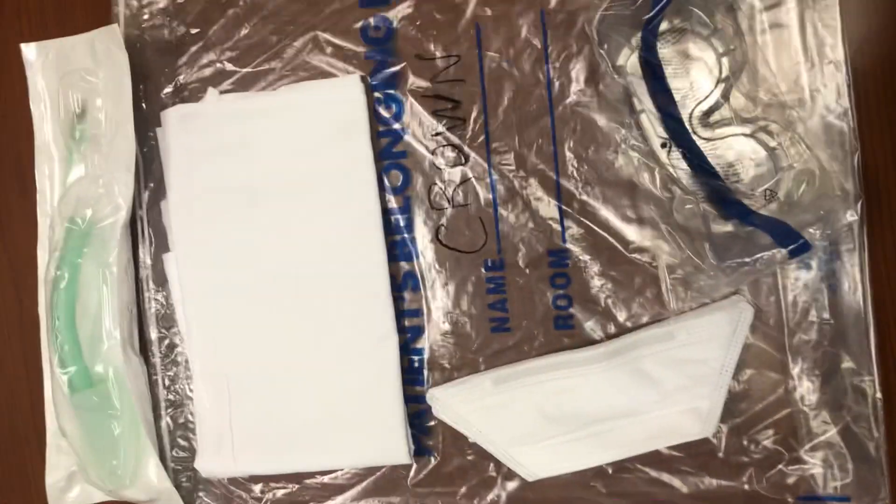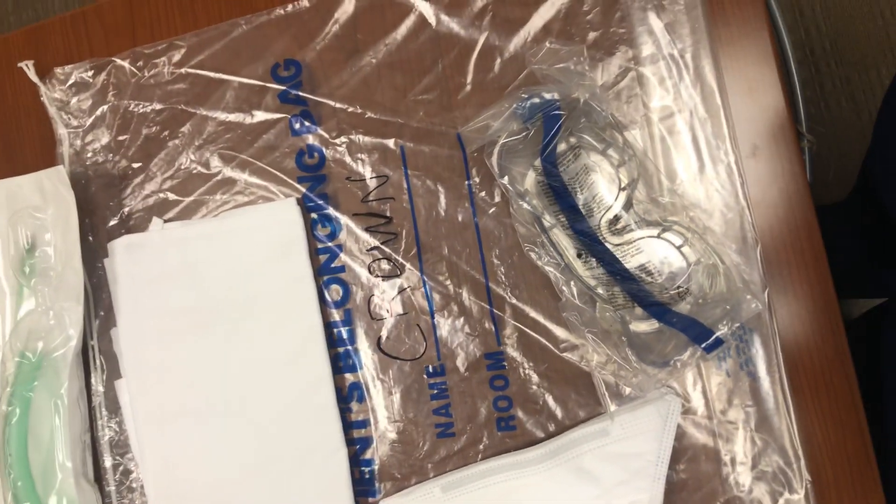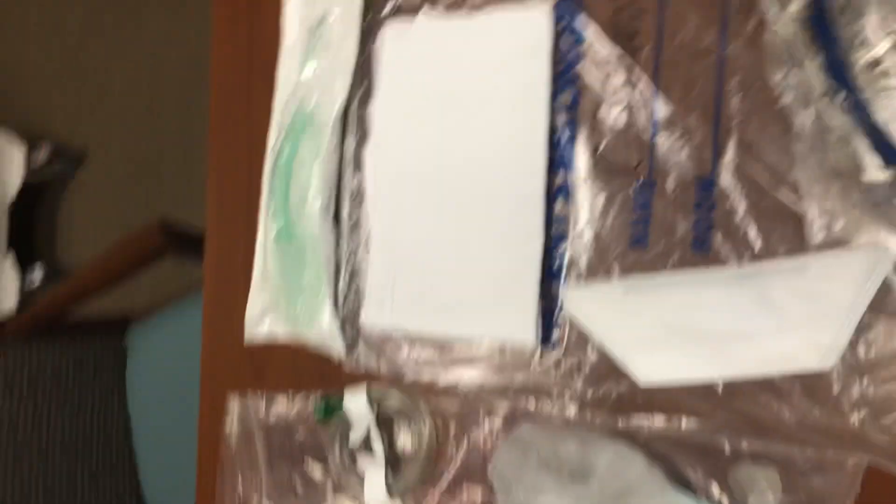This kit is in a patient belonging bag and we have one by the ISTAT machine. Charge nurses, when you go to codes please grab this bag — it's right by the ISTAT. That's all that I have. If you have any questions or concerns please reach out to me and we'll just keep going with this. Thanks everyone.